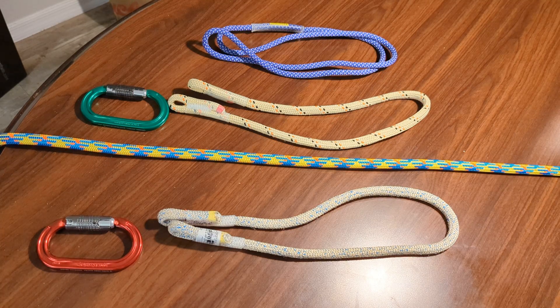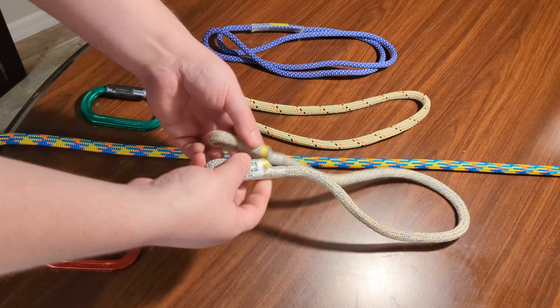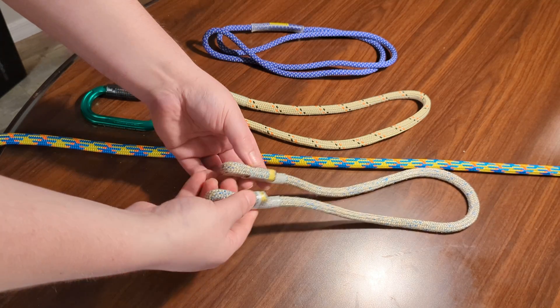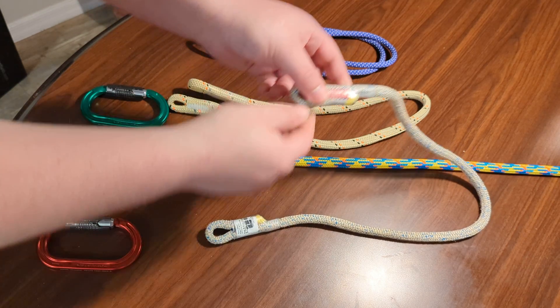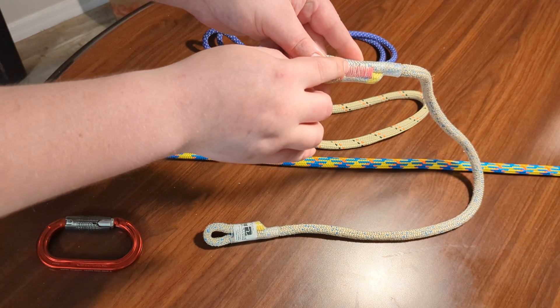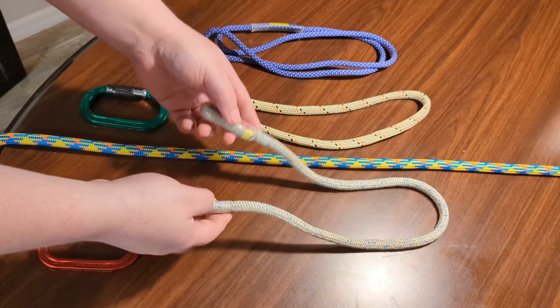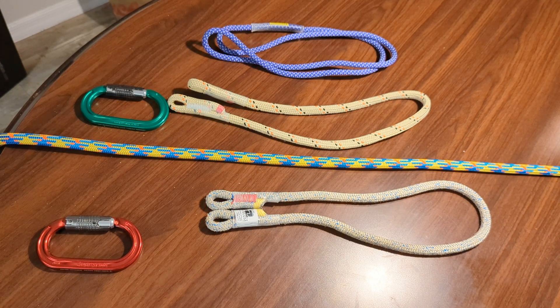Hey everybody, in this video we're going to talk about the VT Prusic. This is a VT Prusic. As you can see, it has two eyes — they're sewn together. Each have a sewn connection point and they are usually in lengths of 28 inches, 30 inches, or 32 inches.